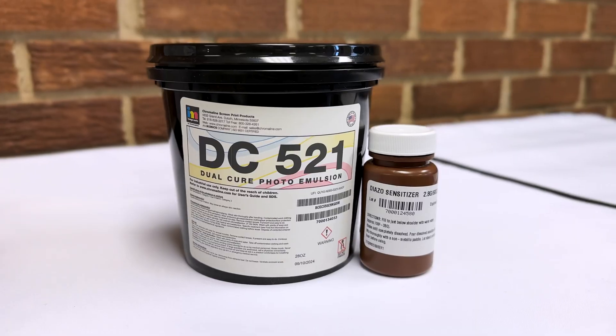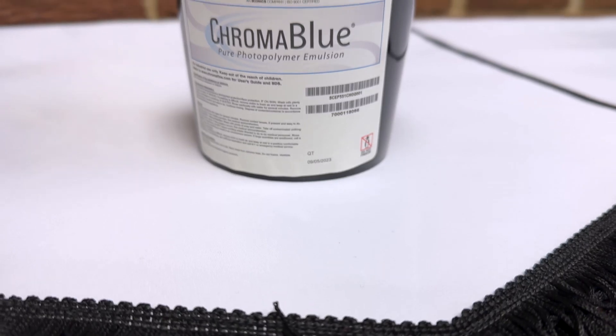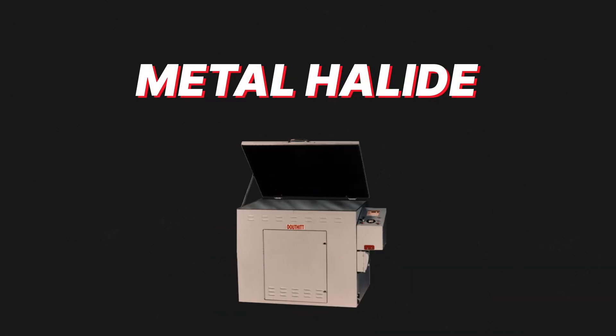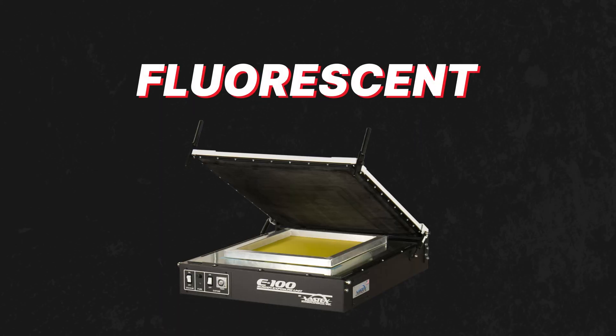Hi, it's Cam from Discovery Lancer with advice on how to choose the right emulsion. When deciding, you will need to determine a few things. What light source are you using? Is it LED, metal halide, fluorescent, or halogen?